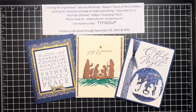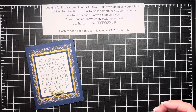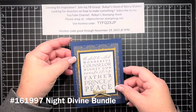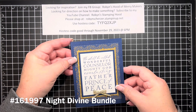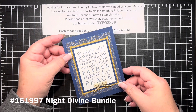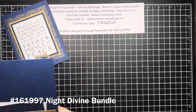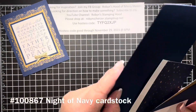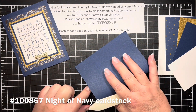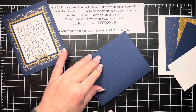I have all the supplies to make all of these and I do have one packet left if you would like it. So let's get started. This is using the Night Divine bundle and I just love it — as a Christian it really spoke to me and I'm so glad that Stampin' Up added it to their repertoire. This is the first card we'll make — super simple. We're using Knight of Navy, Shining Brightly paper, along with some distressed gold paper which is in the main catalog.